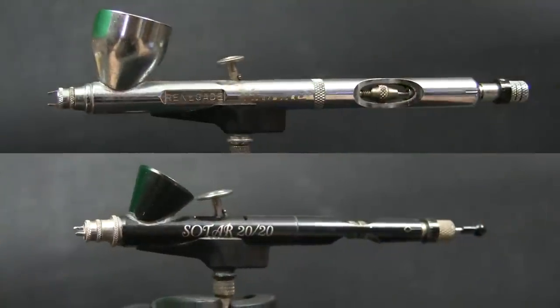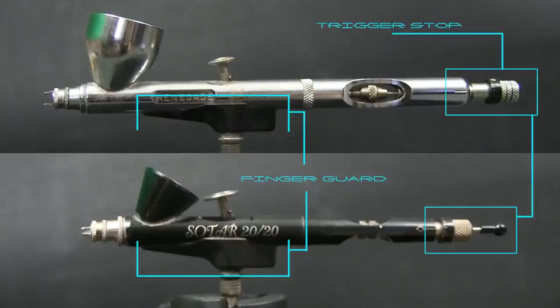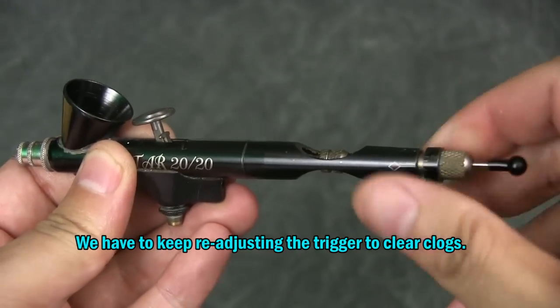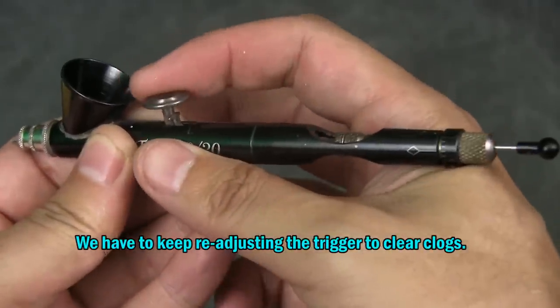Let's take a look at the features available on both brushes. They have finger guards for comfort handling and a trigger stop. Now for us miniature painters, the trigger stop doesn't really do much for us. The purpose of one is to limit the pull on the trigger so we can control the spray, but the acrylic paints that we use tend to clog and thicken often in brushes with such small needle sizes. Remember, anything with a 0.21 or smaller nozzle size — those brushes are manufactured based on shooting mediums like inks or watercolor.